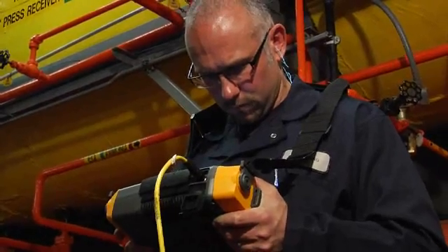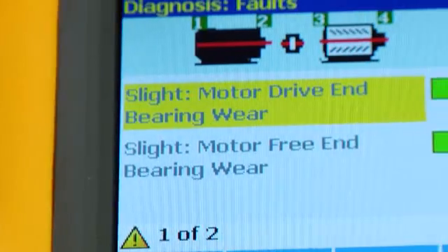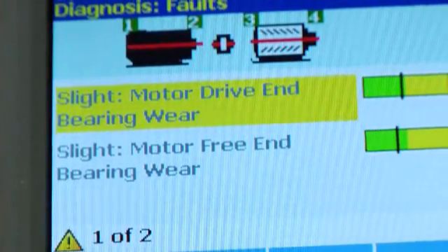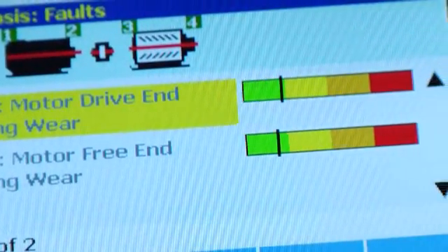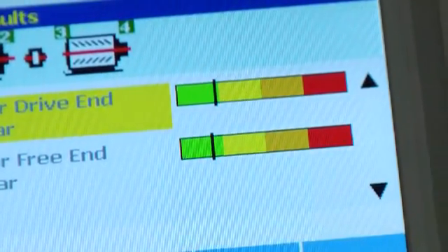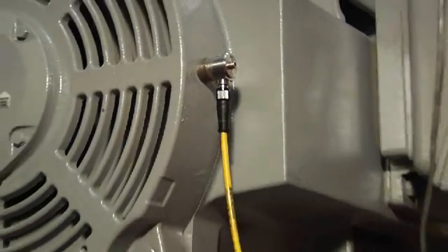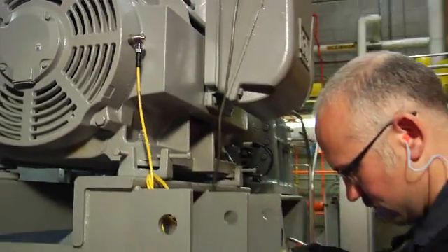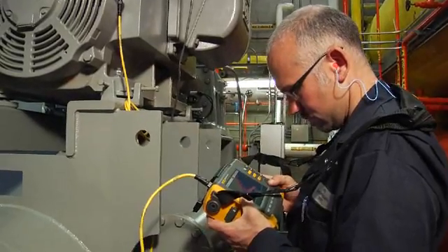The Fluke 810 has positively impacted our business because you don't have to know a lot about the data and how to decipher it as an operator. I can just go grab it, and it has a color-coded bar graph that tells me green being good, red being bad. It saves you money because you can plan around the different seasons — the summer being the most critical for refrigeration equipment.